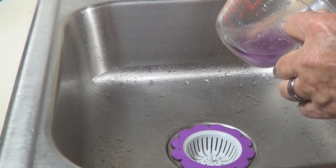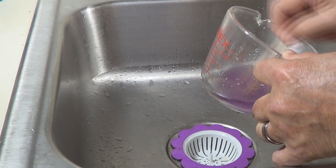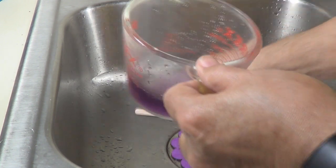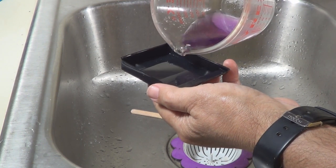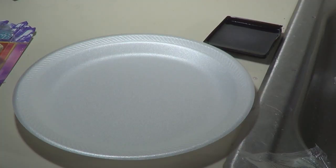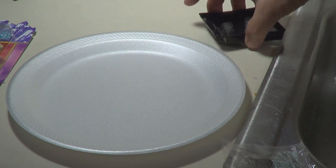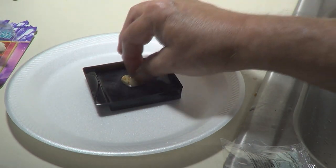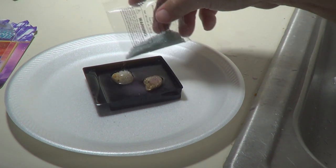Let that water cool off. The water's cooled off now. We're going to take our little black container and fill it up. Now you see we've taken a plate — you can put it on a piece of paper or whatever, but we're going to use a plate. Put your solution over here so you won't spill it quite so bad. Take our rocks, put them in, mix them up, get them wet down in there. Now pour the rest of your solution on top of your rocks like so.